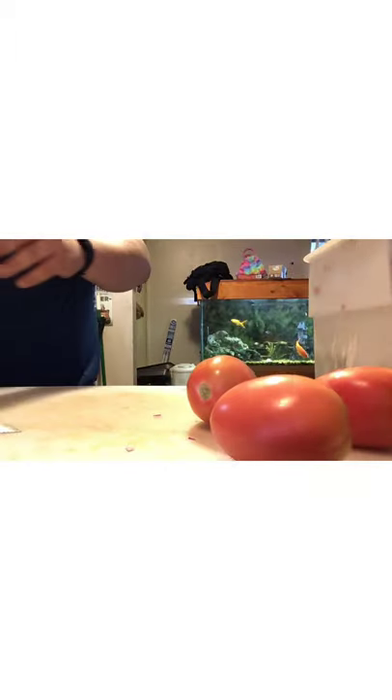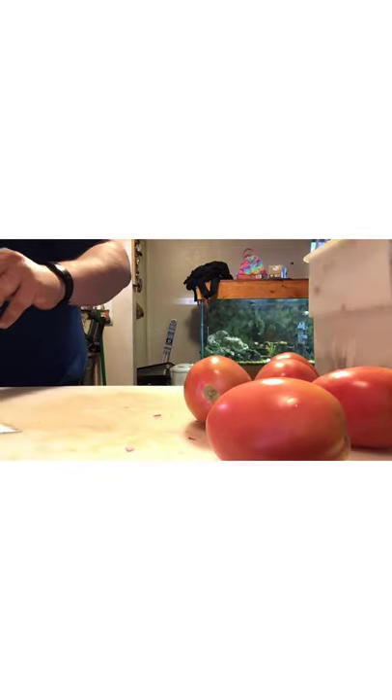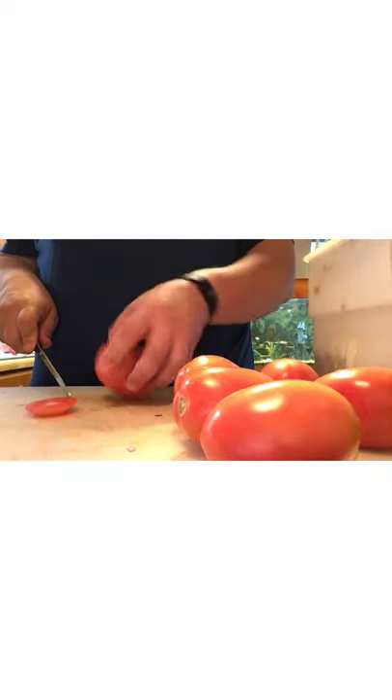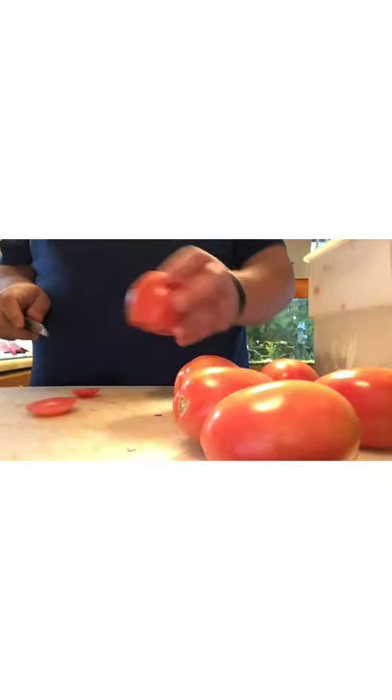The darker the tomato the sweeter and more ripe it's going to be. I got several tomatoes here. For tomatoes we're not going to use the same knife — we're going to use a serrated knife because of the edge. That way we're cutting the tomato and not smashing it. We'll go through and get the ends cut off.